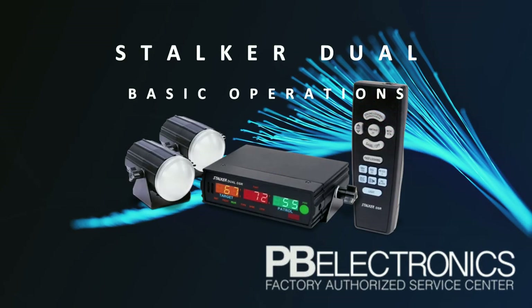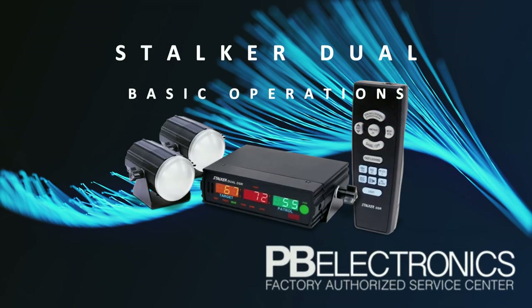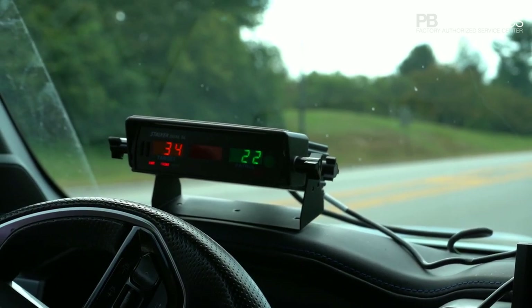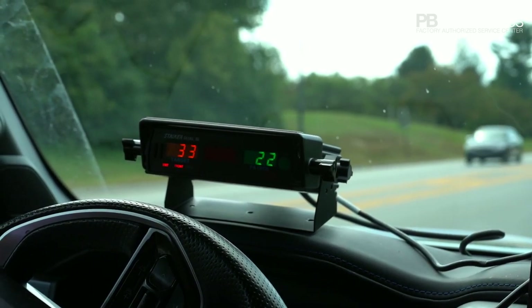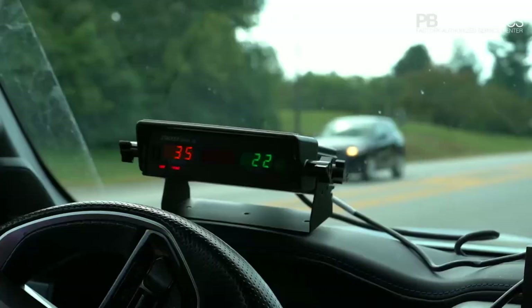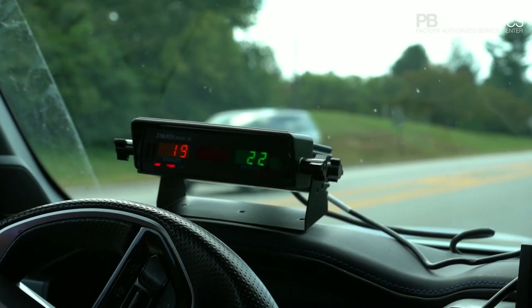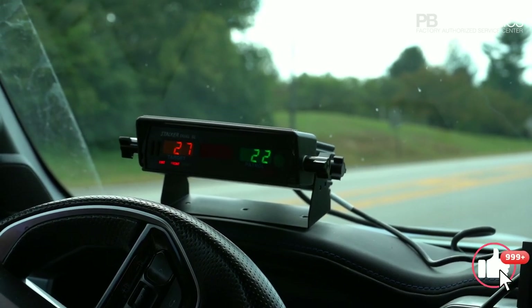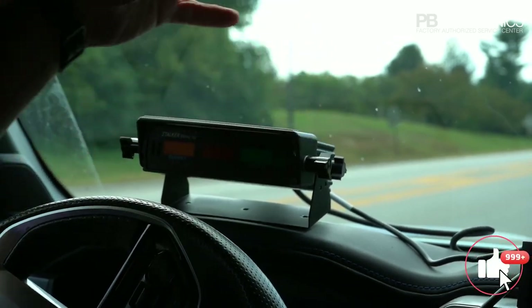Today we're going to discuss the Stalker Dual — some people call it the Stalker Dual SL, it's all the same thing. The SL stands for 'same lane.' At one time they only made the Dual and sold the SL extra, but now they're all Stalker Dual SLs.